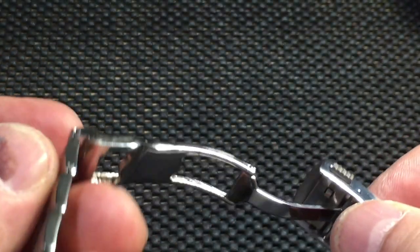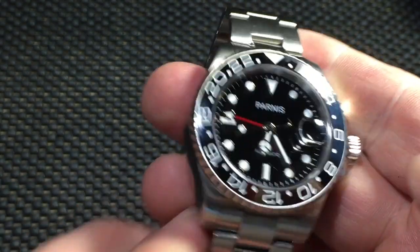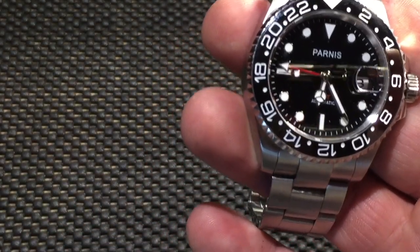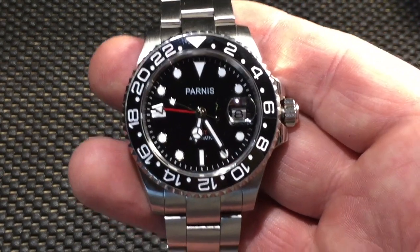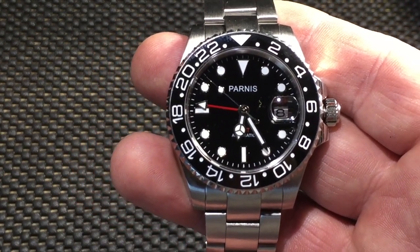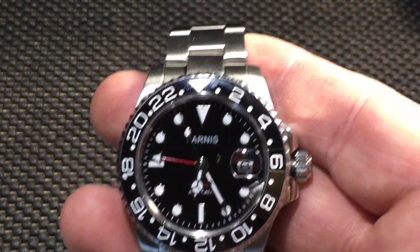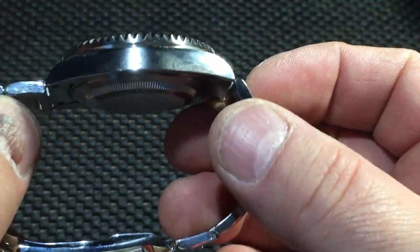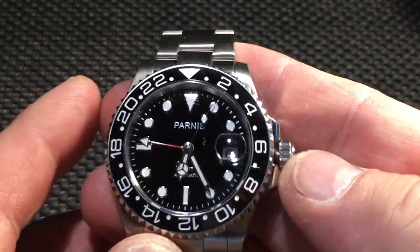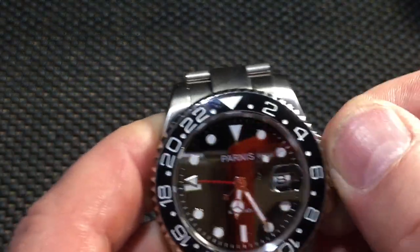I mean it's nice — I paid around 95 dollars on Amazon, no less than 100 bucks. This is a nice watch. It feels good, it's got good weight, screw-down crown, 30-meter water resistant.